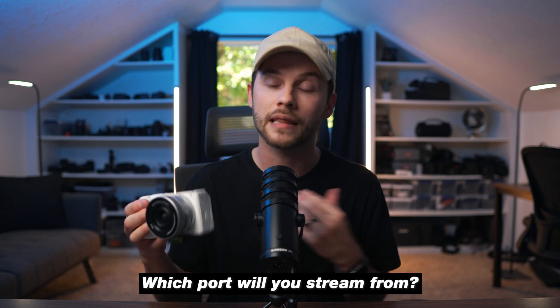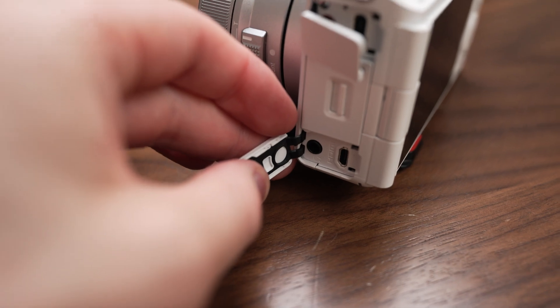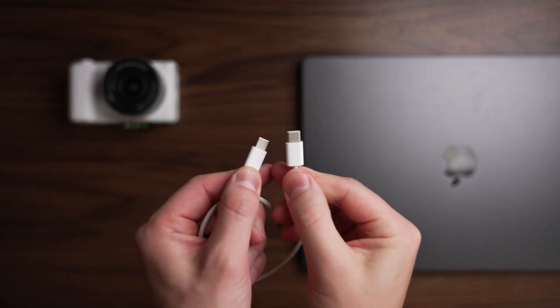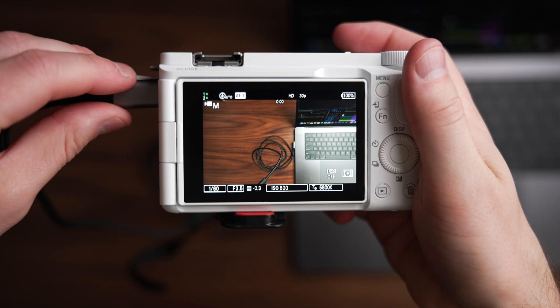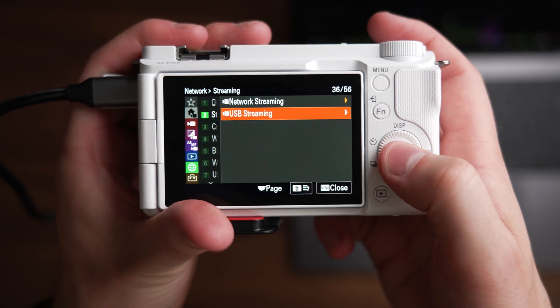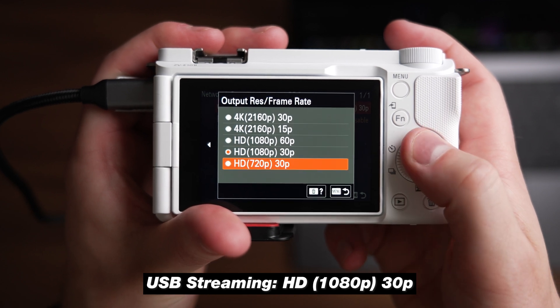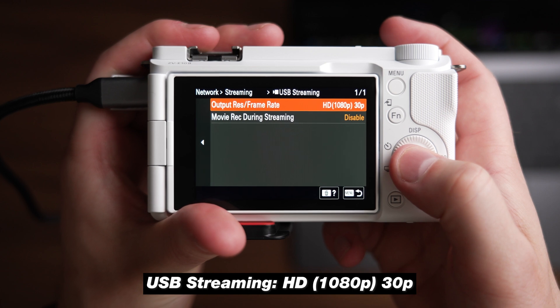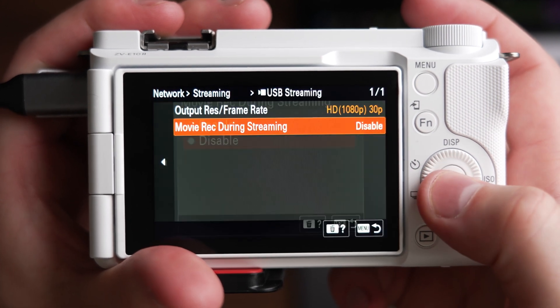Now we need to decide which port we're going to live stream from. There are two ports you can live stream from the ZV-E10 Mark II: the USB-C port and the HDMI port. Starting with the USB-C port — plug a USB-C cable into your computer and then directly into your camera. When prompted, select live stream with USB streaming. The settings are located in the green network section; go down to streaming and select USB-C streaming. That's where you change your output resolution and frame rate. I'd recommend HD 1080p at 30fps, or 4K 30 if you prefer. You can also enable movie recording during streaming if you want to record internally to the camera's SD card while live streaming.